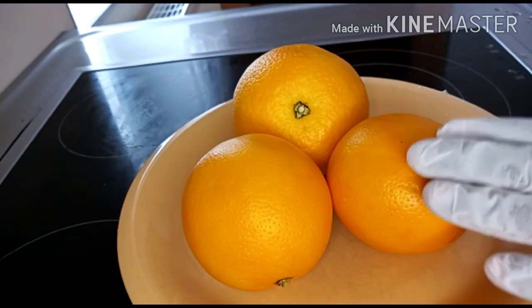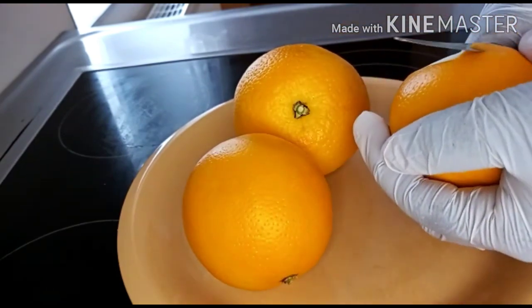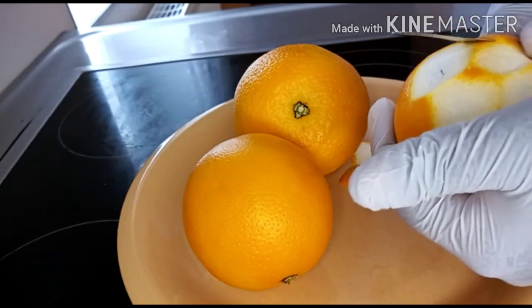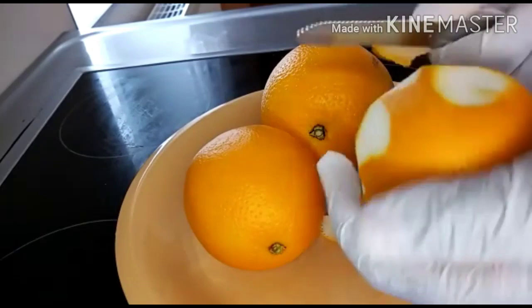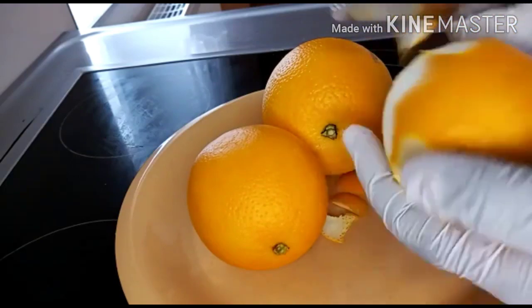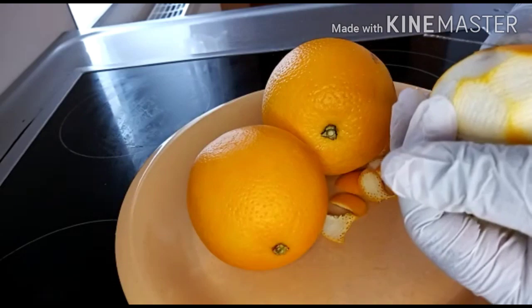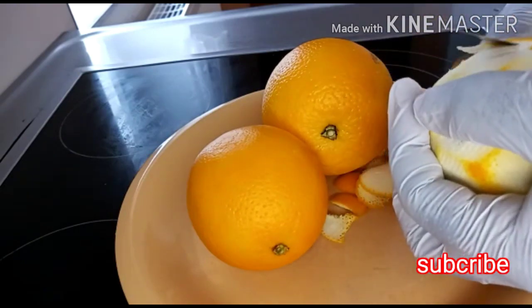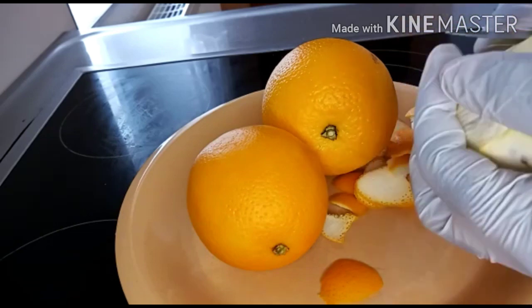I have already washed my orange, so the next thing I will be doing is to peel the back. I will be peeling the orange peel one after the other. Please make sure you peel the back well.